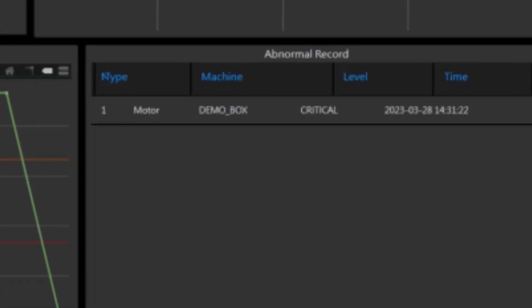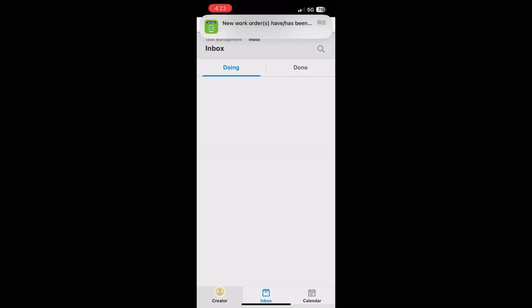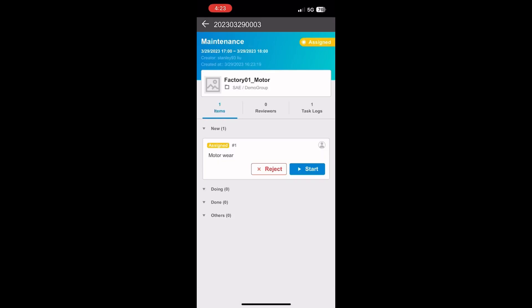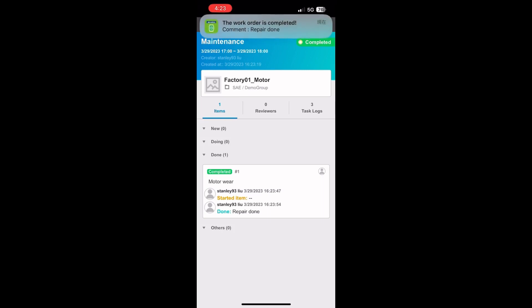When the health state is lower than the threshold, the system will generate an abnormal record. While the system detects an abnormal status, maintainers will receive an immediate notification via web page or mobile app. This information can help them better prepare for their maintenance work in advance.